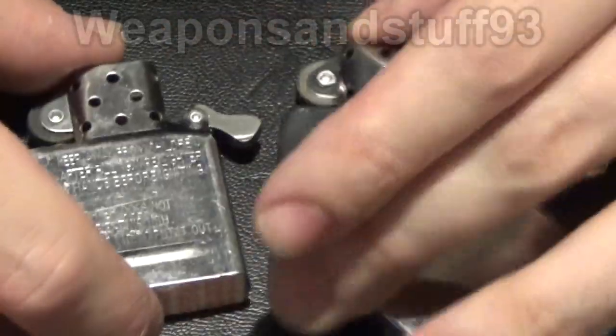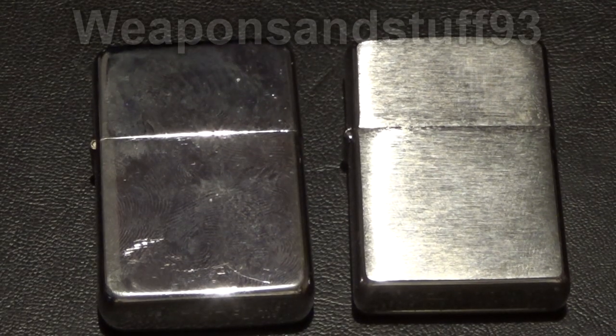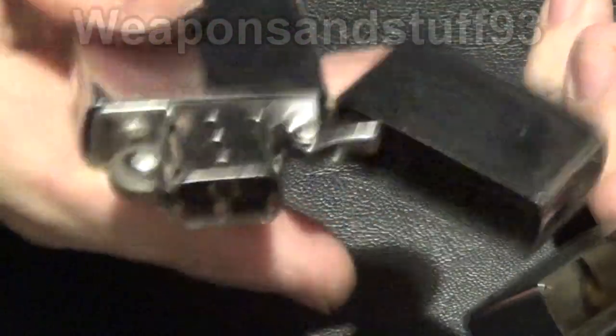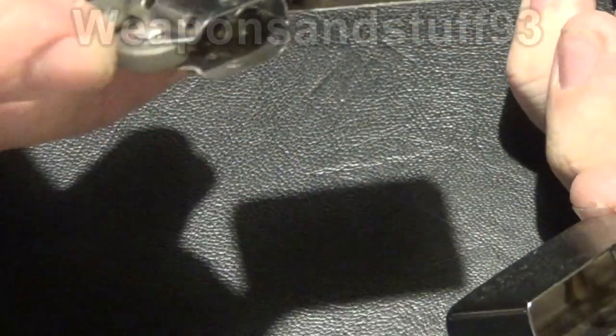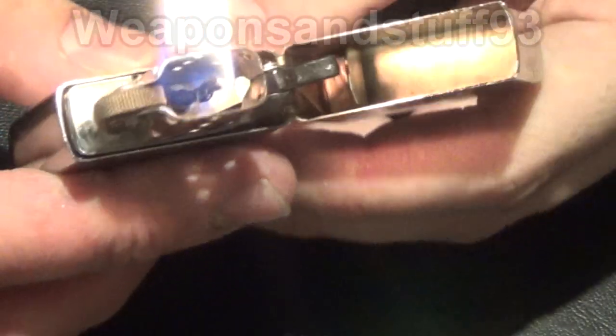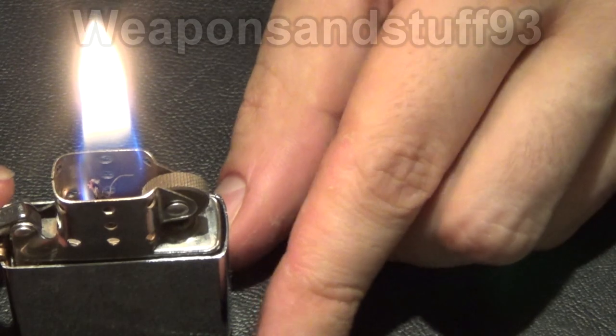I'm going to put a bit of petrol into both of them and show you the lighting. I've filled both lighters about evenly. Let's light the Star up — now because I've only just put the petrol in, that's why it's taking a while to go. There we have the Star lighter. One thing I don't particularly like about this lighter is that you tend to get a bit more flowing with the flame, where you can see a bit of a gap between the windshield and the flame. It's quite hard with the camera to show that at just the right angle.